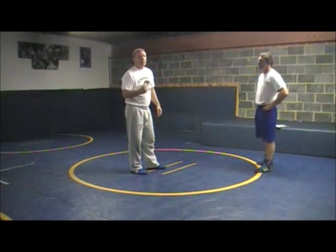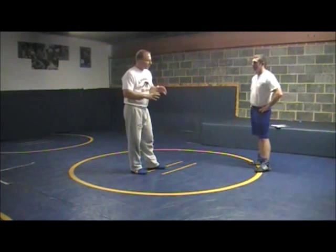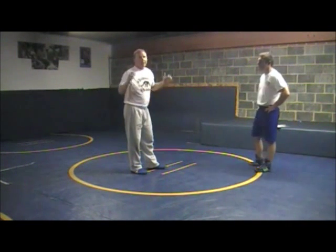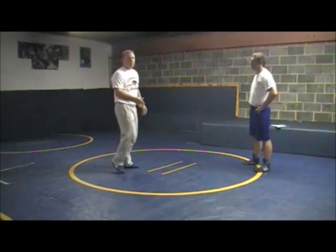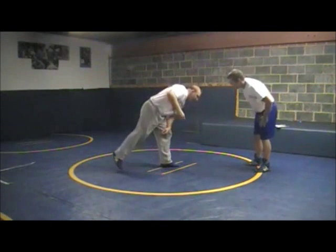You've got to really drill this stuff into your guys' heads because I see too many people get a front headlock down here and they just let guys go. You're letting them off the hook. You've got to have the mentality where you're scoring every time you get a front headlock. So first thing we're going to do is a quick score.